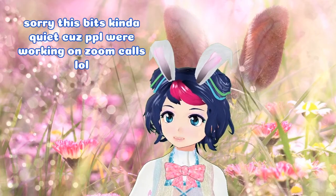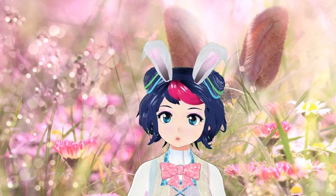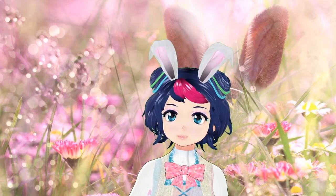Hello, happy Easter. I am here with just a quick video of something fun that you can do. I will also, if you don't have internet access or something, maybe you can do some coloring pages. I will put some links in the description for that.